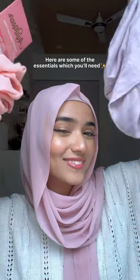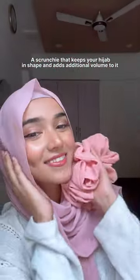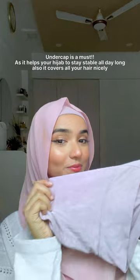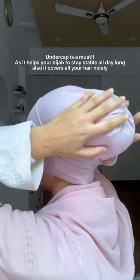Stop — if you're a hijabi, here are some of the essentials you will need. First, a scrunchie that keeps your hijab in shape and adds additional volume to it. An undercap is a must, as it helps your hijab to stay stable all day long and also covers all your hair nicely.